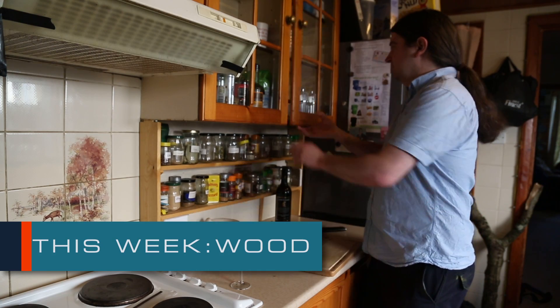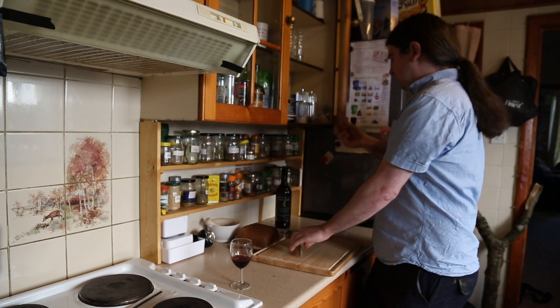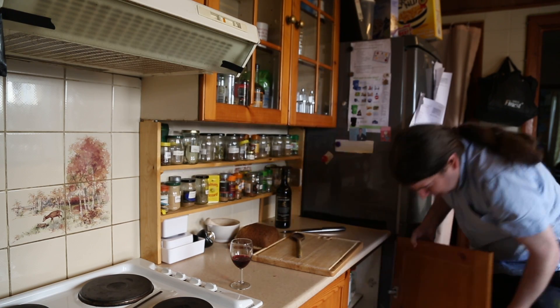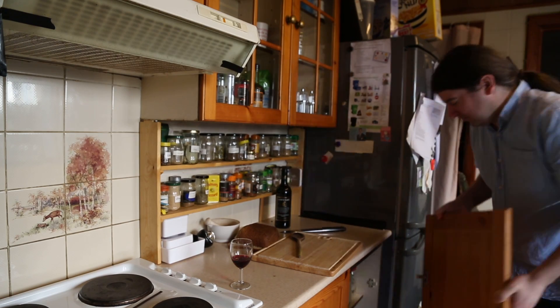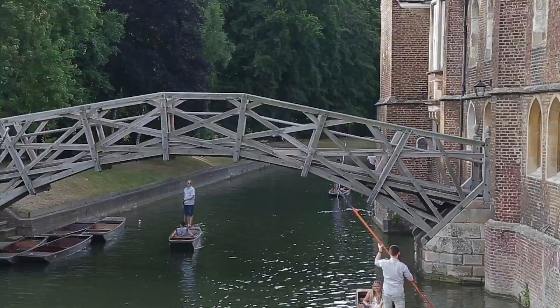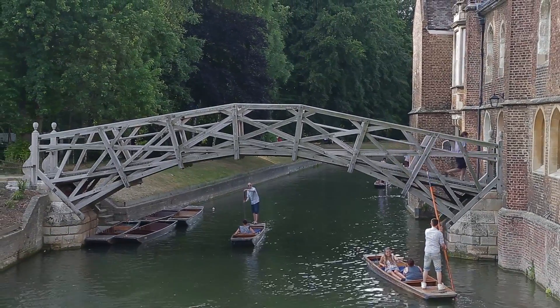Wood is crucial throughout the kitchen, used to make boards and spoons. Have a rummage around and you will find wood in all sorts of unexpected places, often staring you in the face. Or is it under your feet, like this delicious bridge over a slightly stagnant river?